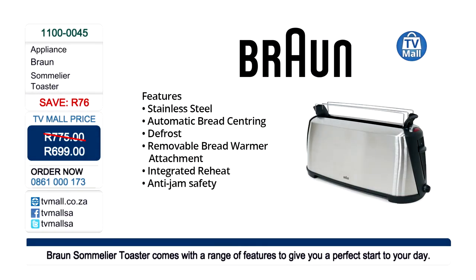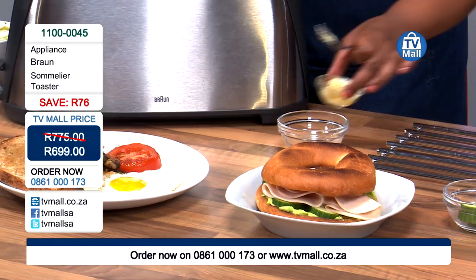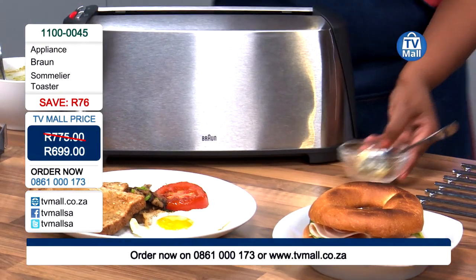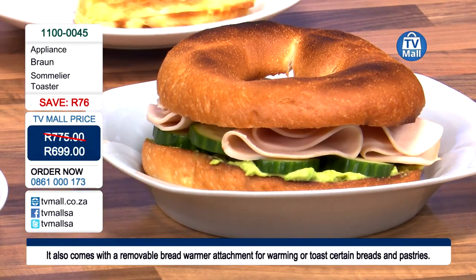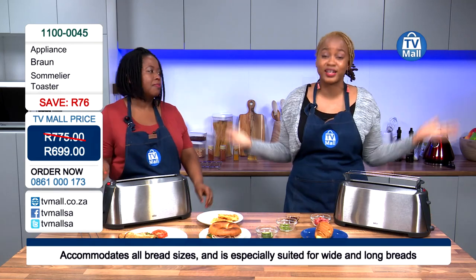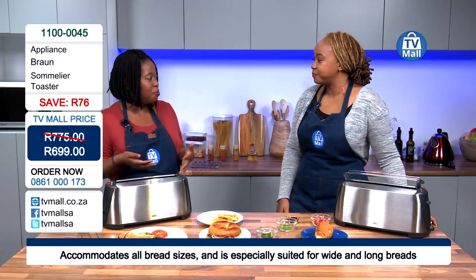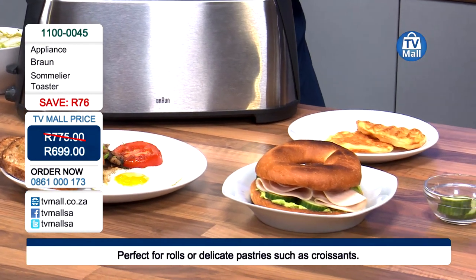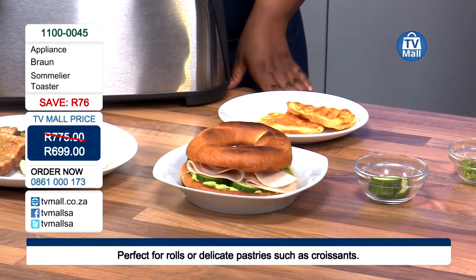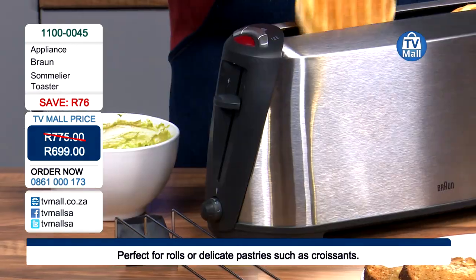You're able to create this whole spread of breakfast with the Sommelier Toaster here at TV Mall for just 699 Rand — stainless steel, the defrost function, removable bread warmer attachments, and you usually pay extra for those things. Also the big one for me: it's got an anti-jam safety, making sure you're able to get all the food you put in right back out again. You're also able to put different kinds of bread in. Call us on 0861-000173 or log on to tvmall.co.za. And if you'd like to try toasted chia butter bread with cheese, as opposed to just normal bread, you're able to churn out as much as we have here in studio in under 15 minutes. The reason why a lot of us don't do the breakfast ritual is because we don't have the time, and if you did want to dedicate time, you could only give people toast. But you can call everyone around the table for a spread that looks this delicious.